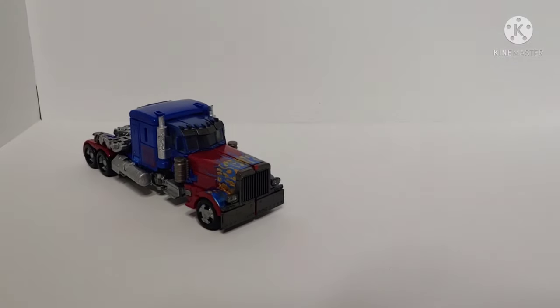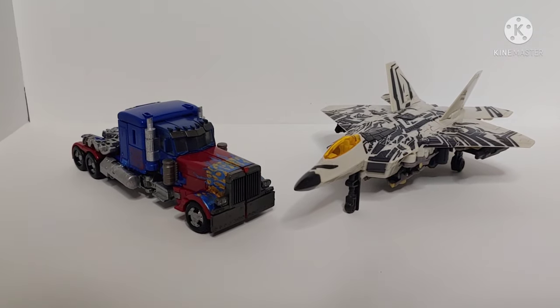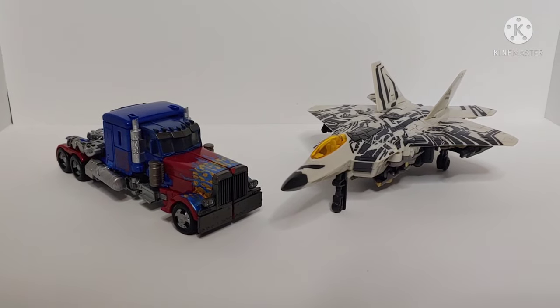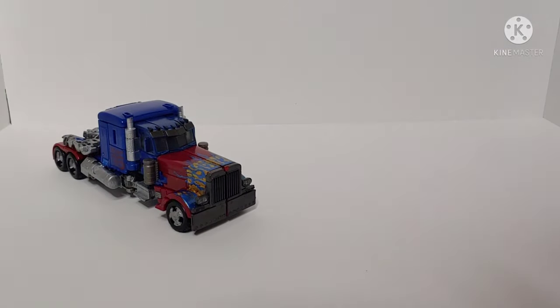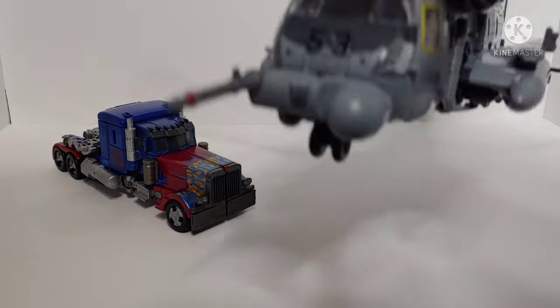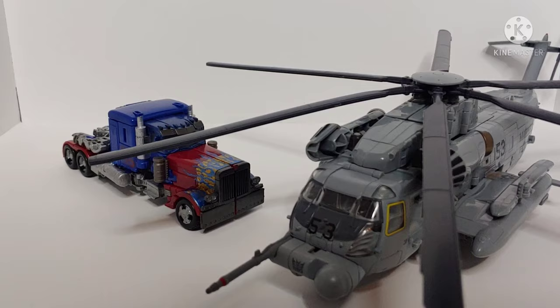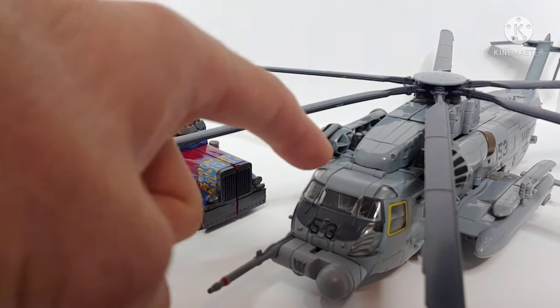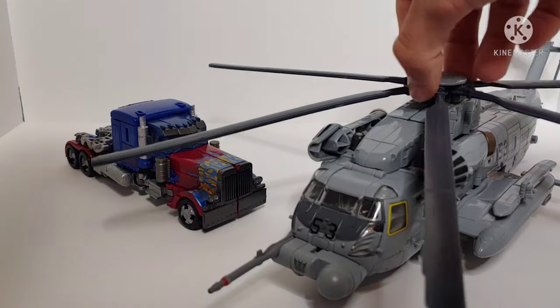For a quick size comparison — here we have Studio Series ROTF Starscream in F-22 Raptor mode; I really like that jet mode. And because this is an awesome figure, ROTF Studio Series Grindor. We can see how these two scale side by side. If you want to check out my review on Grindor, which I highly recommend — link will be in the description below.